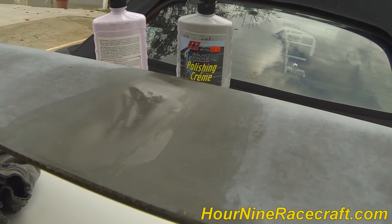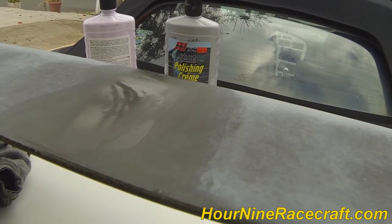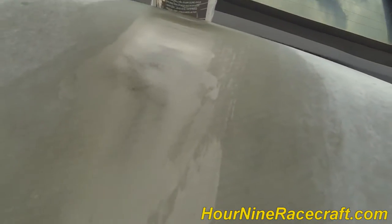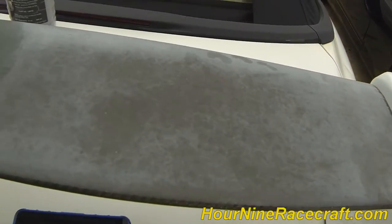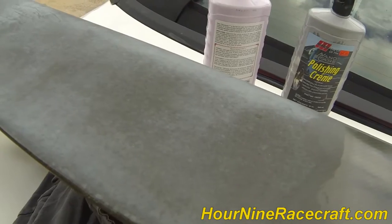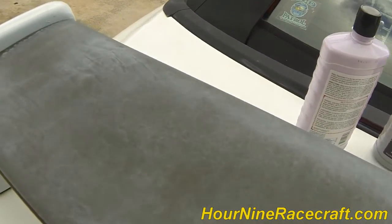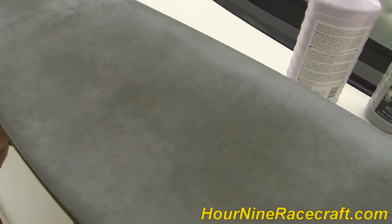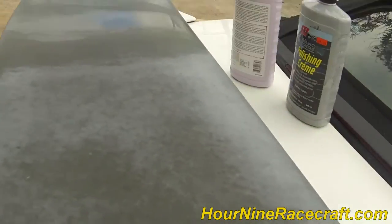And there you go — reflection of the trees. That works. You can see the reflection of the trees, so it just looks amazing — more amazing than it did five seconds before I started polishing this. So I'm going to do this to the whole wing and put it on time-lapse. This just looks really bad right now. So I'm going to take it from looking really bad to looking really good.